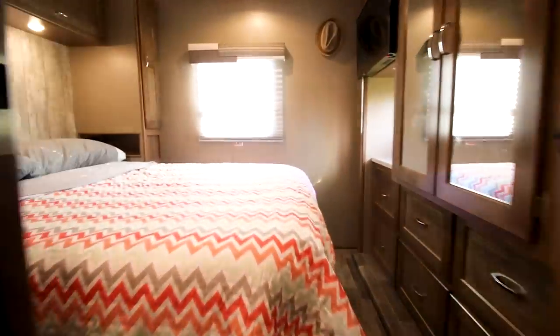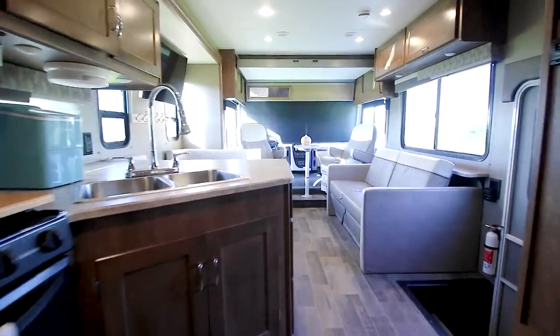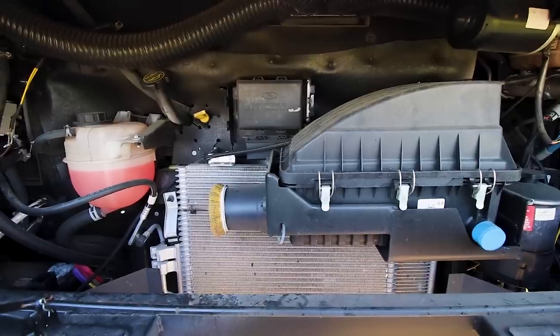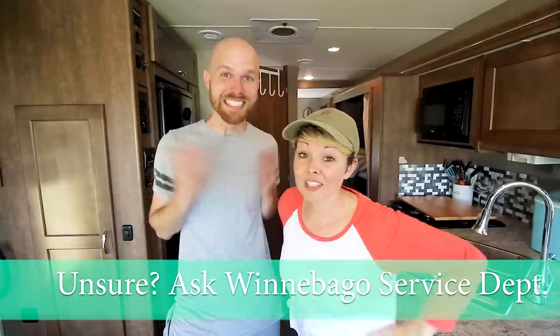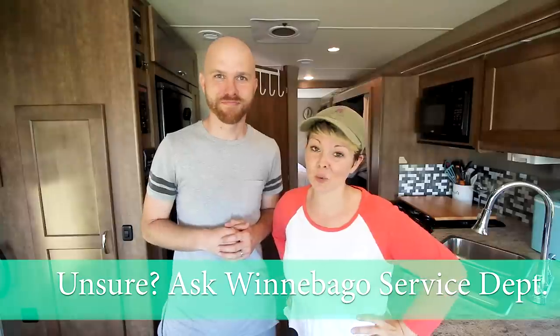Well, there you have it — that's our process on how we clean our RV from top to bottom. We really hope you enjoyed a lot of our tips and tricks. You probably have some additional ones, so let us know. You may have noticed that we didn't specifically talk about the engine, the generator, or our tires — that's because we leave it to the professionals. We are by no means professionals in those areas and it gives us peace of mind to use our Winnebago service. Until next time, thank you guys so much. Get to work!